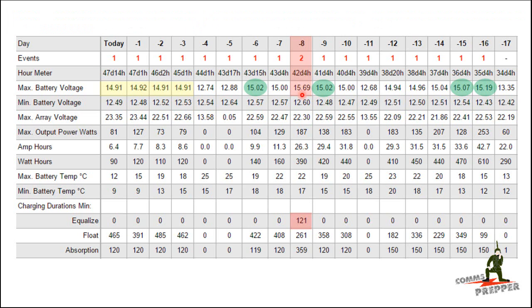Then I realized what was happening. The temperature compensation in the charge controller was increasing the voltages based on the ambient air temperature of my battery box, which is sitting outside. As the days were getting colder, the batteries were becoming less efficient, so the charge controller was doing what it was supposed to do by increasing the voltage based on information from my battery manufacturer.